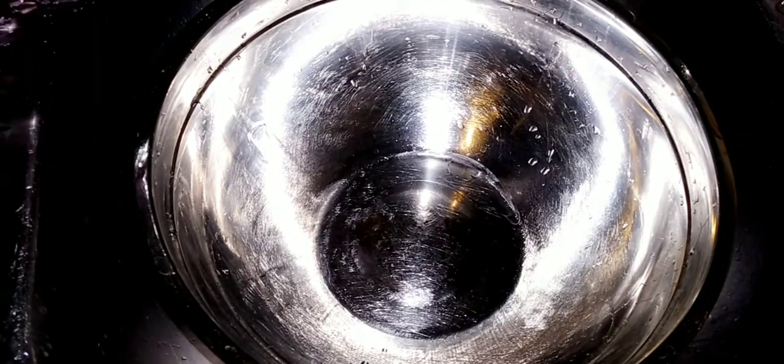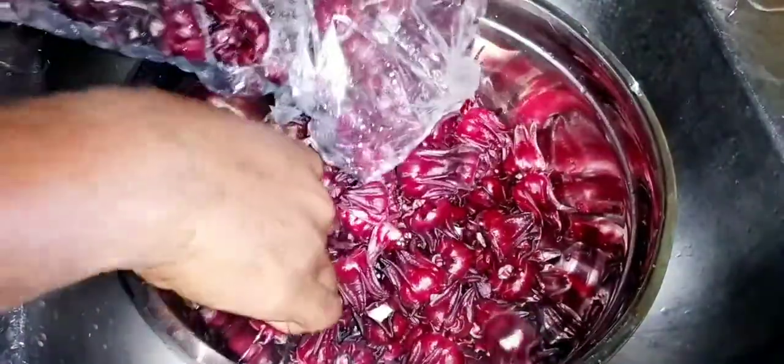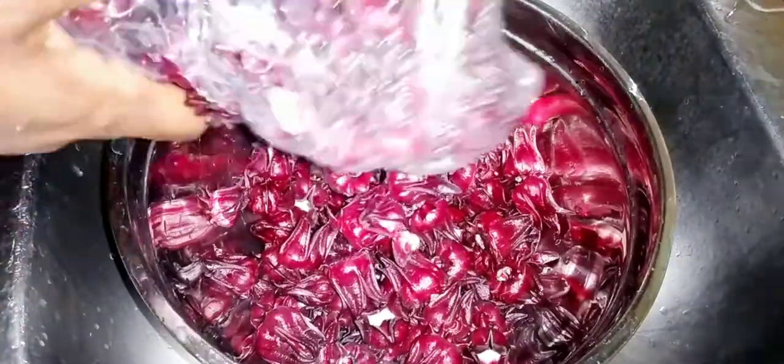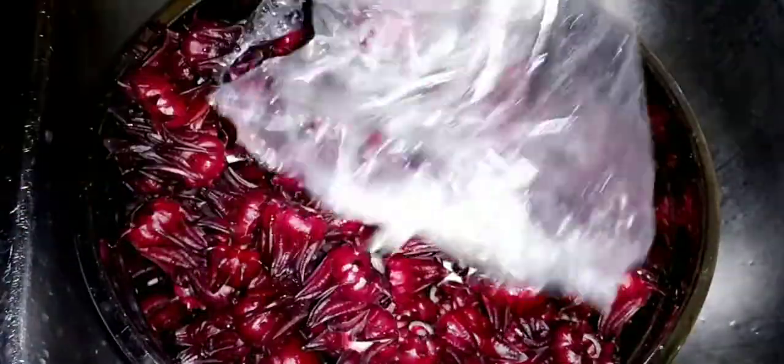Look at this — absolutely beautiful and fresh sorrel. These are really hard, you know. You want to seed them — these are the sorrel seeds — just take them out from all the parts. You have to wash the sorrel, give them a little wash, and set them aside, then clean up the spices after.